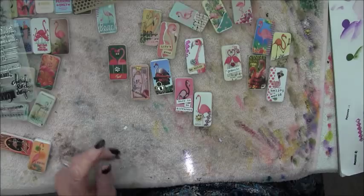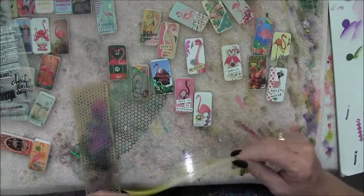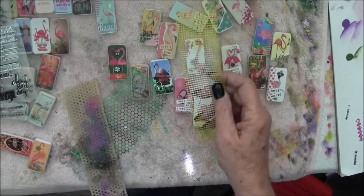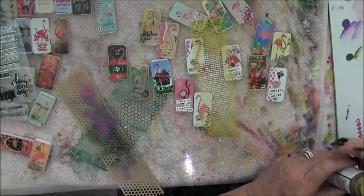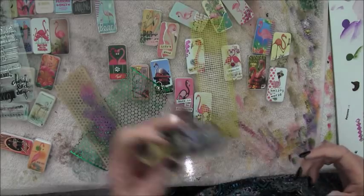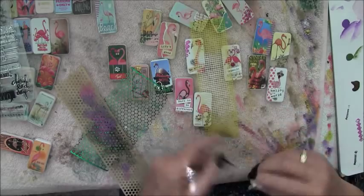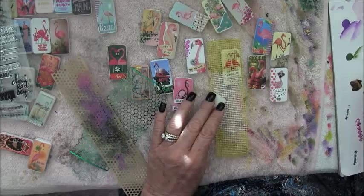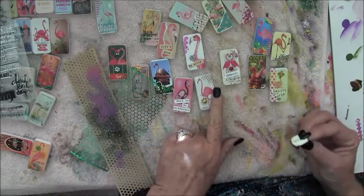I also like to take different things to add other texture. Here I have a piece of drywall tape that has a little square web. When I use this, I normally use burnt umber because I don't want to go with black - black is just a little too harsh. So I'll squirt out just a little bit of burnt umber and use cosmetic sponges to stencil through these. I'll take a lot of the paint off - I just want to add a little interest to the piece. Nice little squares.